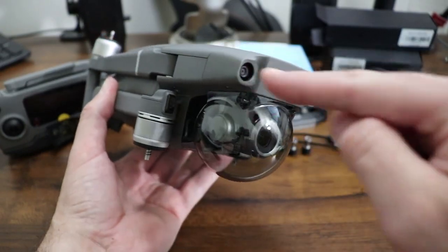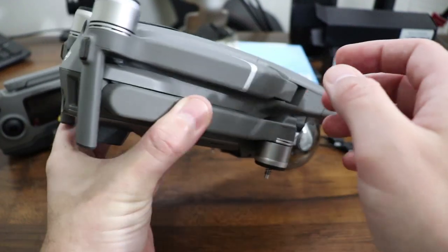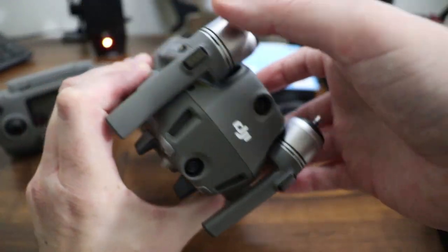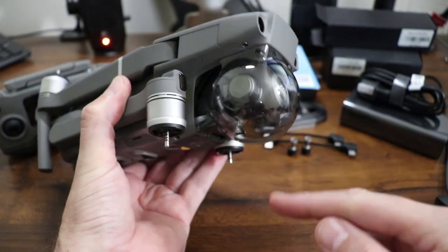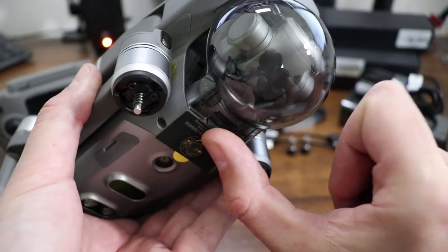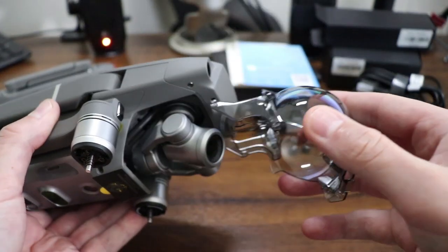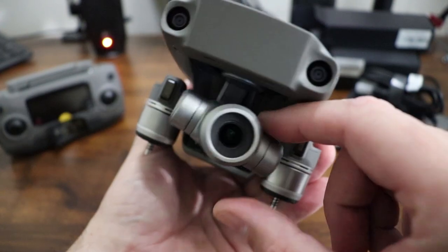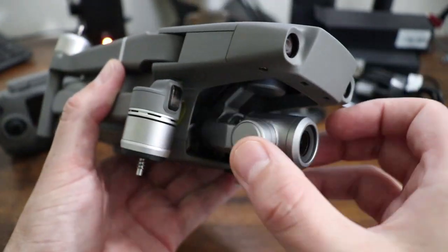Let's get started with the drone. It has this nice little plastic bubble here to protect the camera and the gimbal, and right underneath, all you got to do is press this little plastic thing in and it pops right out, nice and easy. For those of you who own a previous model, you can already see this thing has a completely upgraded gimbal system.